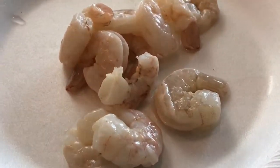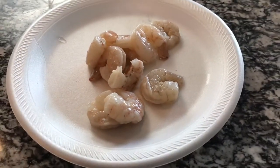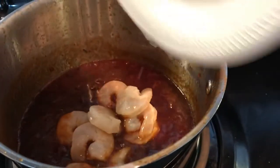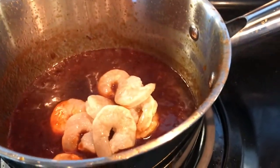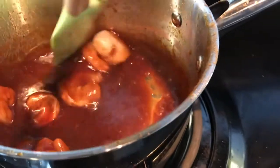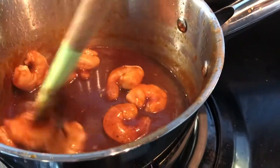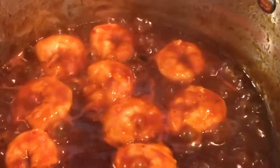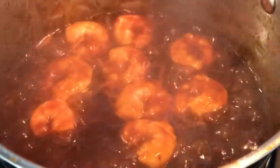Next topping will be some barbecue shrimp. This is so simple and easy. All you need is some barbecue sauce and some shrimp. All you need is your favorite barbecue sauce — this is a barbecue sauce I made that I had left over. I just heated it up and added my shrimp. I didn't need to season my shrimp because my sauce was perfect. Five minutes, that's all you need, and the shrimp is perfect. Use whatever sauce you want.